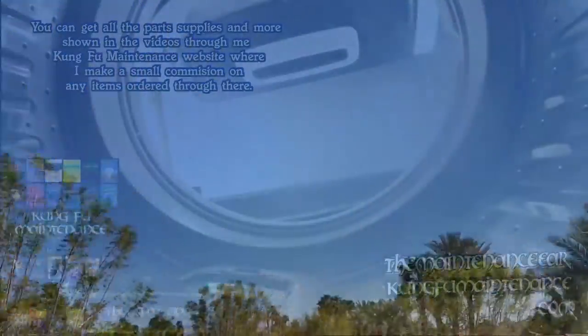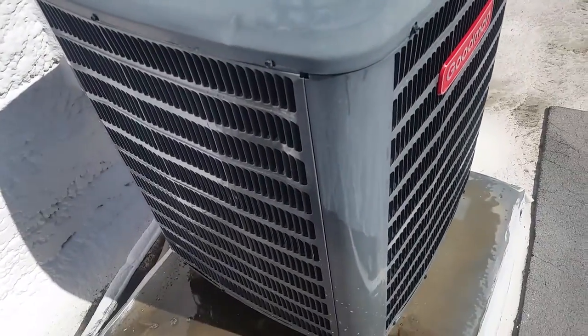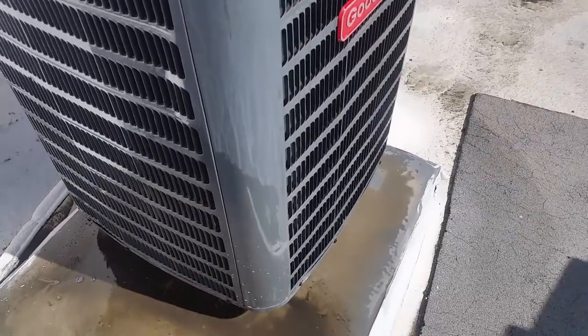Let's get up here cleaning some coil units in Palm Springs. Trying to get after the preventative maintenance a little bit early. That way, don't die in the summer — it gets brutal, 127 degrees, no joke. The more you can get after these things early, the better.